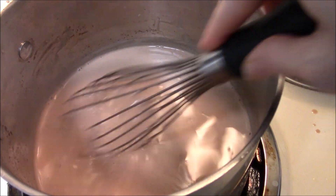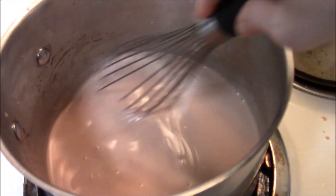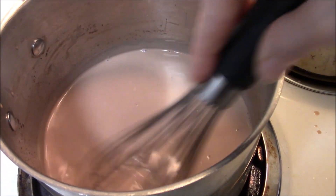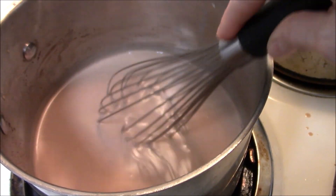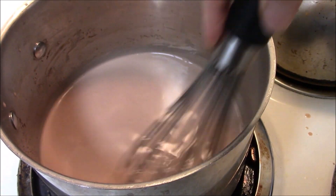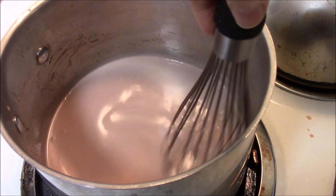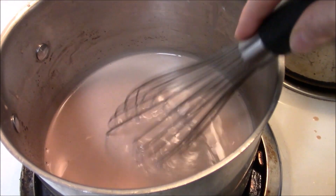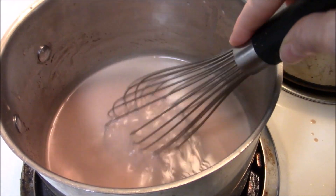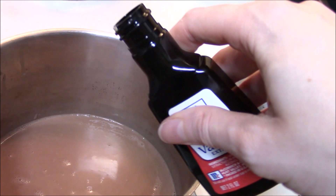If this happens to you, don't fret. Switch to a whisk and do a bunch of little tiny circles. You don't want to incorporate too much air — this dish is not aerated like ice cream. Keep the heat on, and as long as you don't bring the mixture to a simmer or a boil you're okay. It will take a few minutes, so be patient, but this will help break up your seized chocolate and you'll get rid of most of it.